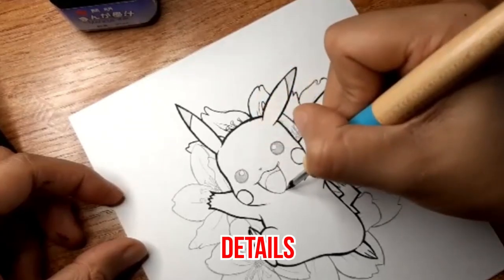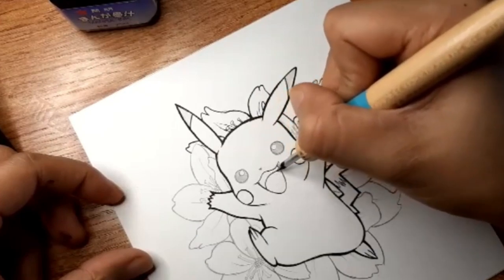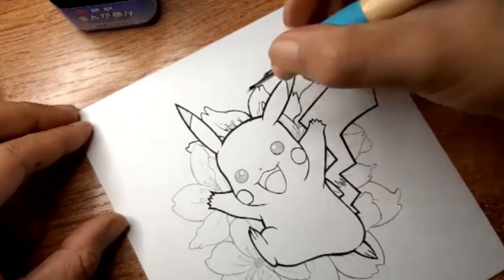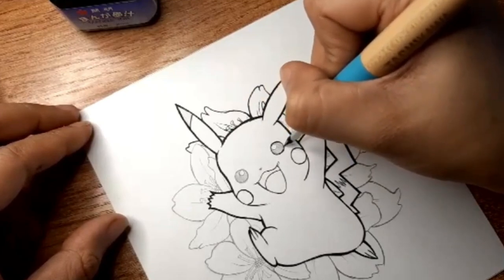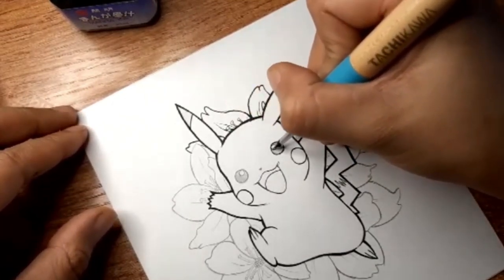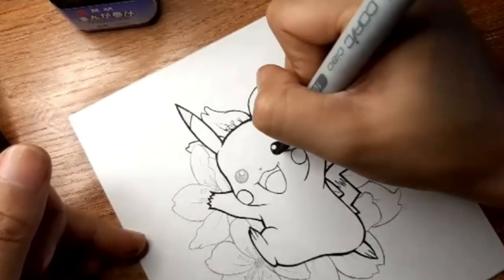When you're drawing details such as the face, hair strands, or even folds on clothes, you want to use thinner lines. You'll notice that there are different line variations in this artwork. Pikachu's silhouette has the thickest outline, then we use thinner outlines on the floral background, and even thinner lines for the details. Having this variety will help different elements pop out from your artwork.